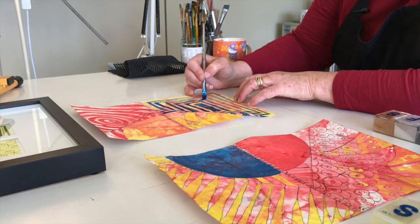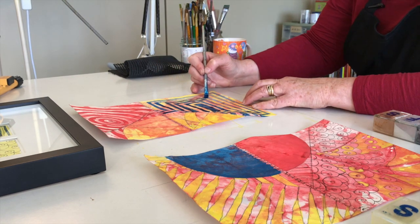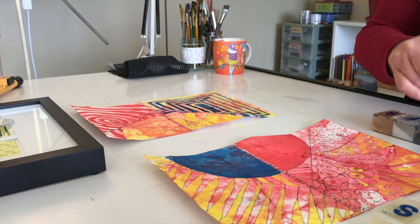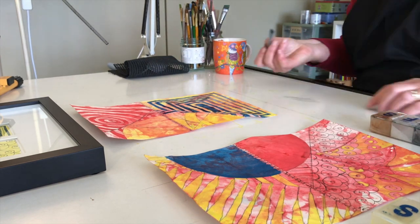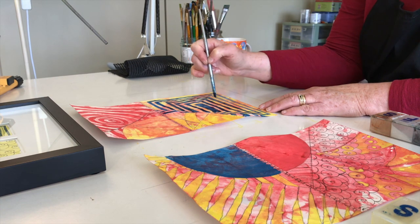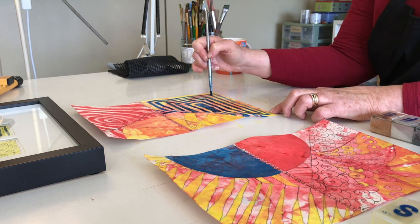I think I'm going to have to go a little more intense on that blue. I'll make my mind up after it dries, because it does look pretty intense while you're doing it.